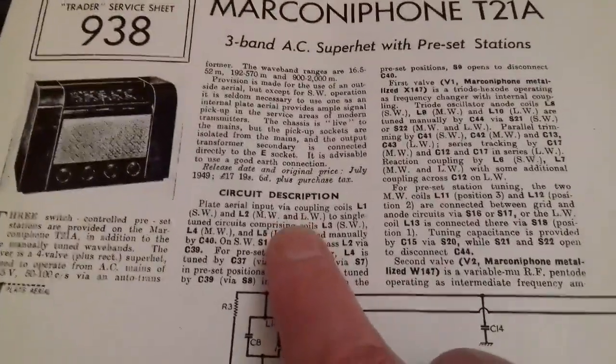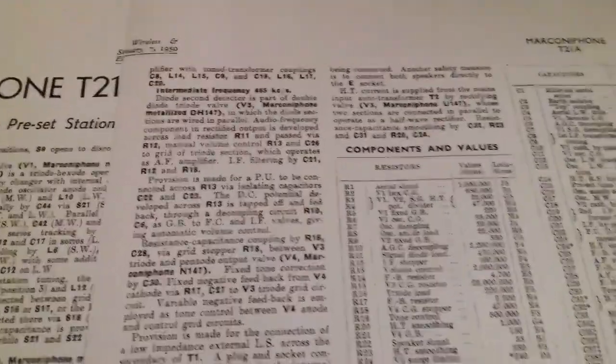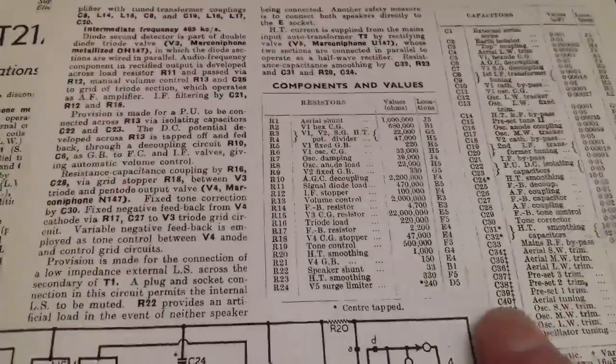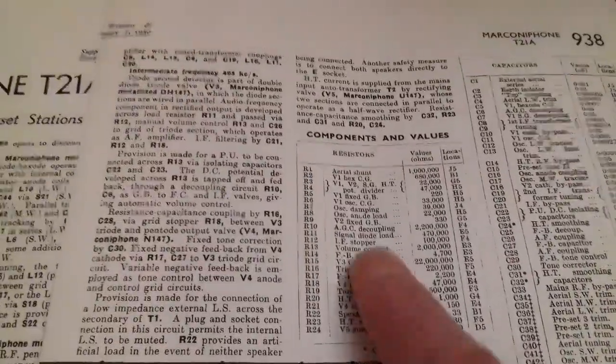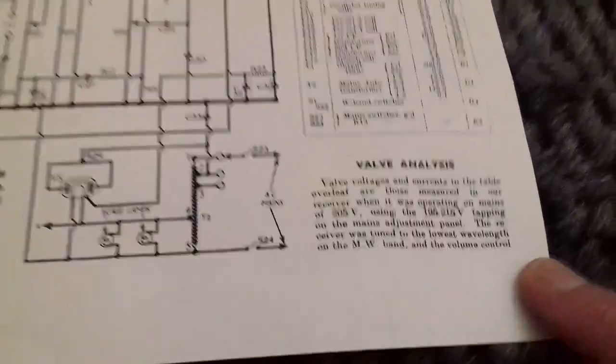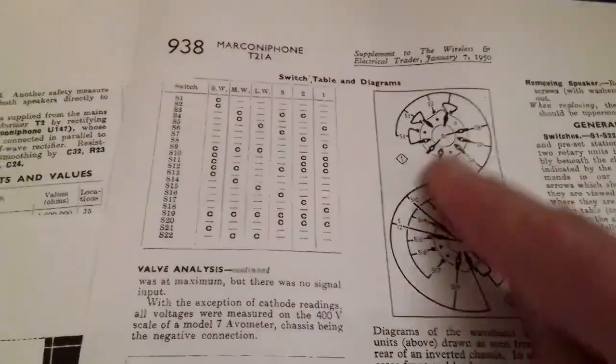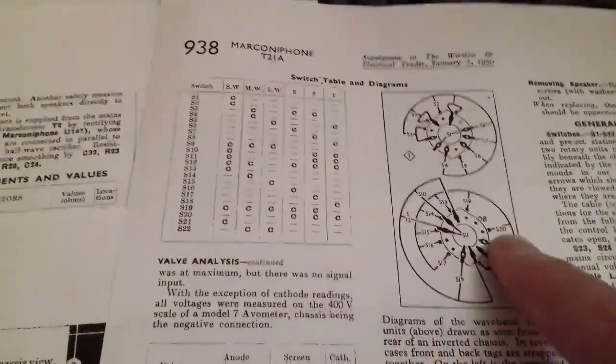There's always a circuit description covering the electrical characteristics of the set, which then moves on to information about the components, their values and functions. It runs down to an analysis of the valves and their performance, and also includes information about the switching and all the contacts to the various rotary switches in the set.